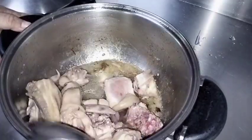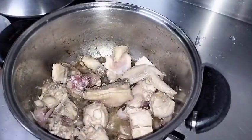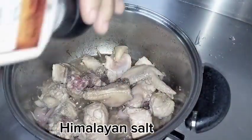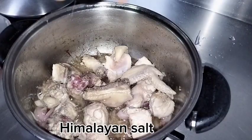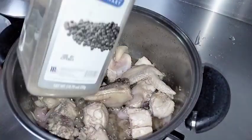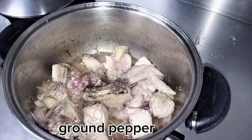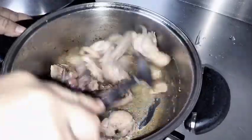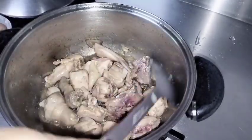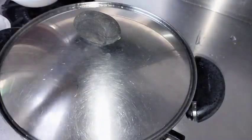I let the juices come out first — I squeezed it a bit. Now let's add salt; I actually used Himalayan salt, the pink salt. Then we have whole black peppercorns — pamintang duro. Let's add that in. Mix it all together, then cover it again.